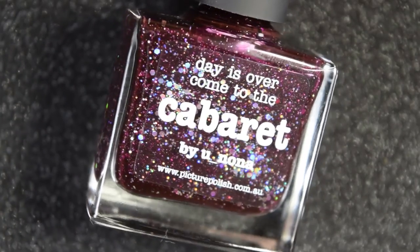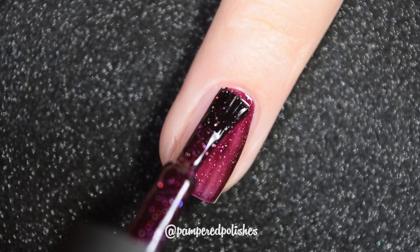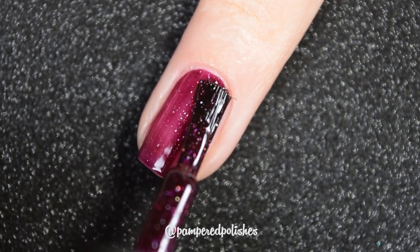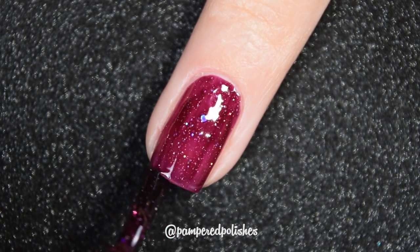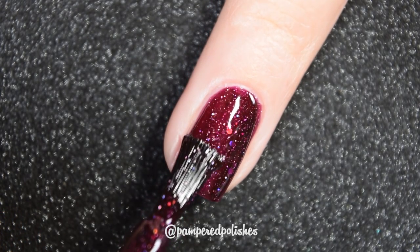Cabaret is a beautiful oxbloody deep purpley red. It does have silver glitter — small, super duper micro circular silver glitters — as well as hex hollow larger glitters, and then it does have that hollow flaky that Picture Polish puts in a lot of their shades.